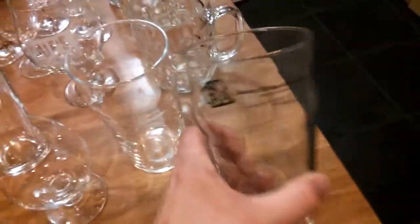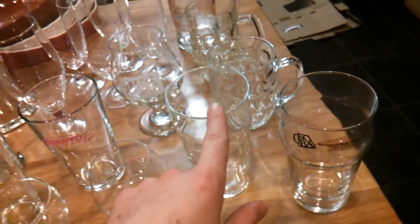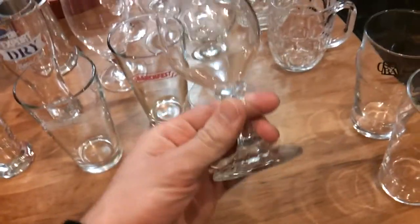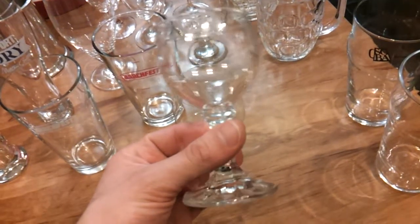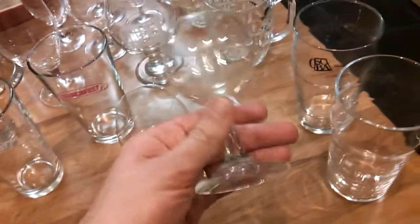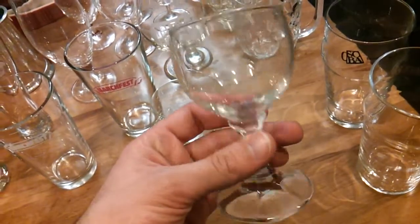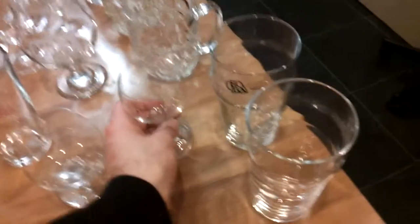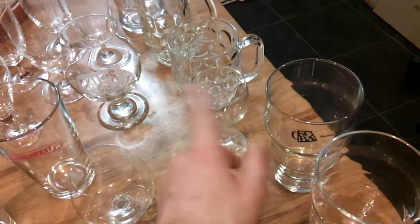So we've got our Society of Beer Advocates nonic glass there, and another one, and I believe there's another one in the dishwasher — so that's those guys. Got a sort of snifter thing — I got that from our old building at work that was unsafe and unfit in the event of an earthquake, so we moved out. These were just sitting up really high on a shelf and I said I'd take them if that was alright. Nobody protested, so I got about 10, 11, 12 of those.